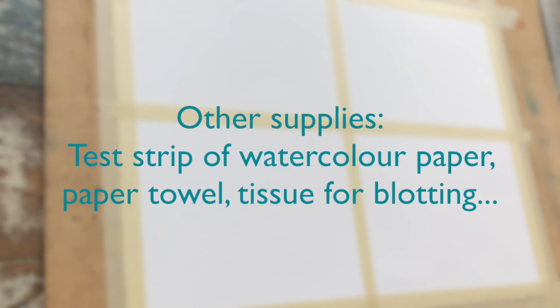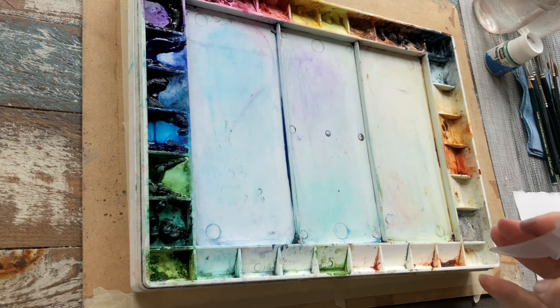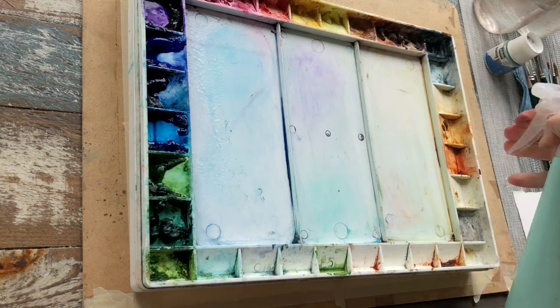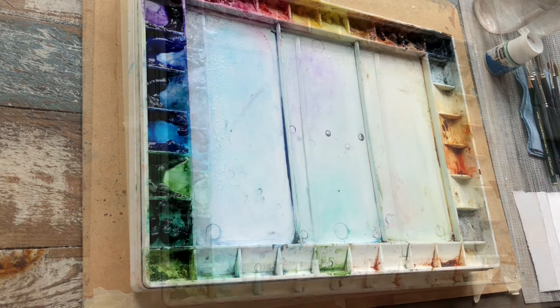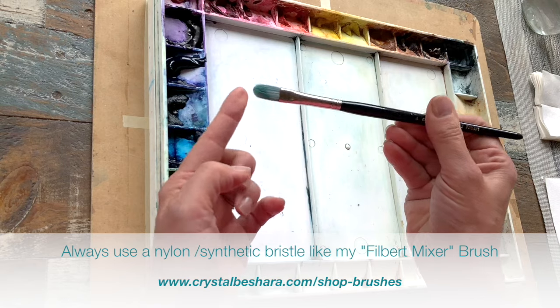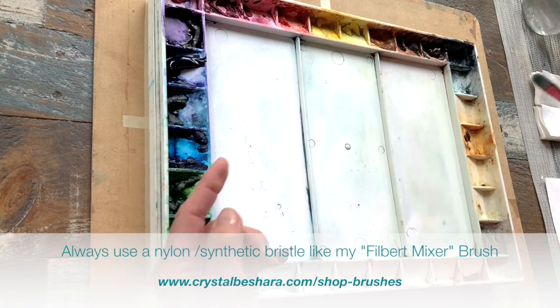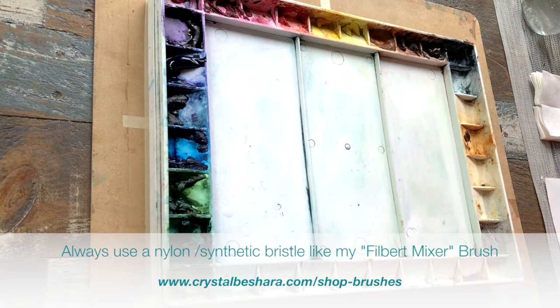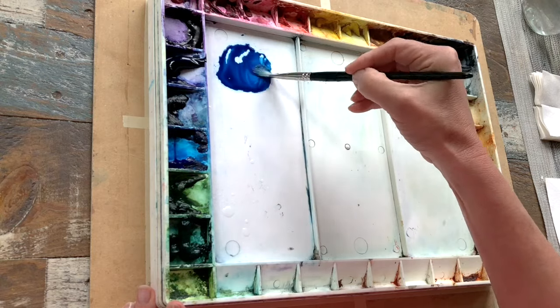You'll want a test strip of paper, a nice pad of paper towel or a rag, and you may also want some Kleenex or tissue on hand. Always start by spritzing your palette — this primes your paint and gets it ready long before color mixing begins. I'm using my synthetic filbert brush, which is nice and rigid. The slick nylon hairs make it easy to rinse and it won't soak up all the paint, so there's very little waste.